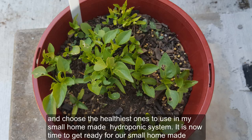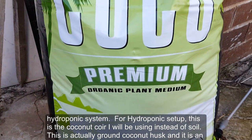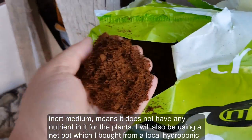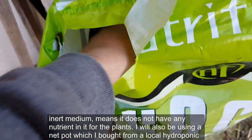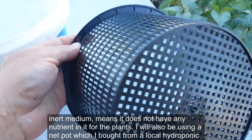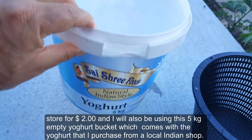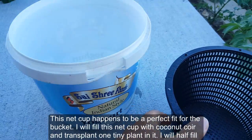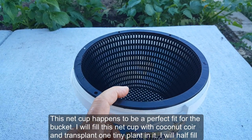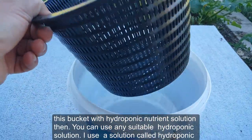It is now time to get ready for our small homemade hydroponic system. I'm using coconut coir — ground coconut husk — as an inert medium, meaning it has no nutrients in it. I'm also using a net pot bought from a local hydroponic store for two dollars, and a five-kilogram empty yogurt bucket. The net cup happens to be a perfect fit for the bucket. I'll fill the net cup with coconut coir, transplant one tiny plant in it, and half-fill the bucket with hydroponic nutrient solution — I use a solution called Hydroponic Bloom.